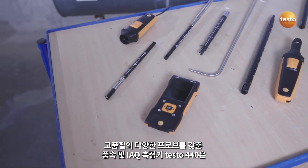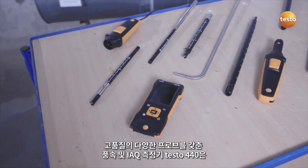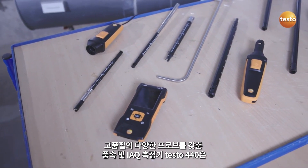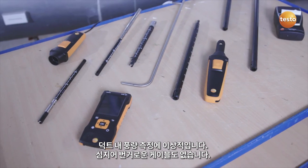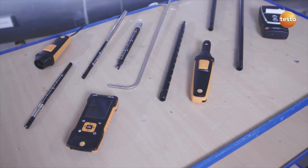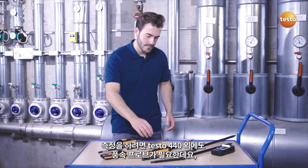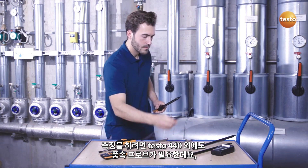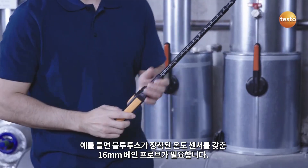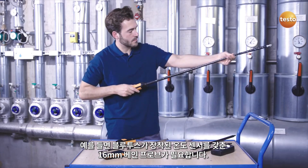Testo 440: with its broad range of high-quality probes, the air velocity and IAQ measuring instrument Testo 440 is ideal for volume flow measurements in ducts, and without annoying cable clutter. For this purpose, you require, in addition to the Testo 440, an air velocity probe — for example, the 16mm vane probe with Bluetooth and included temperature sensor.